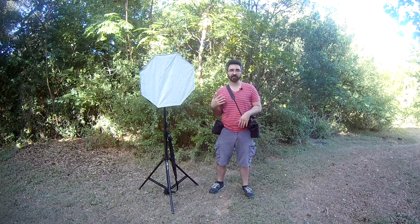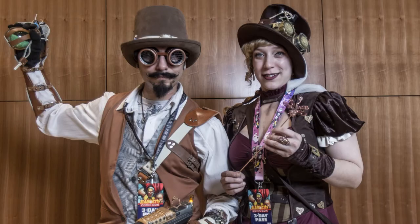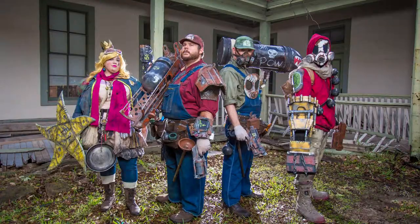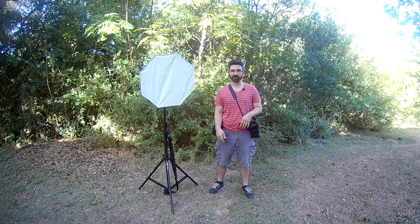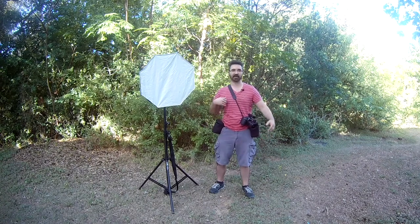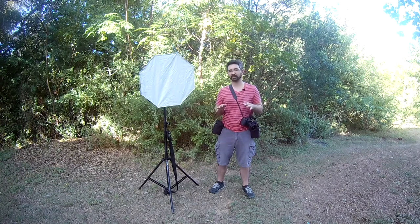As a photographer, I either walk around and take pictures of random people, meet them, give them my business card, and try to network — or ahead of time I'll schedule photo shoots throughout the day at specific times and specific locations. It's a lot of fun, but I need to be portable and have good equipment without being so bogged down I'm carrying a bag, a stand, and a trailer behind me.